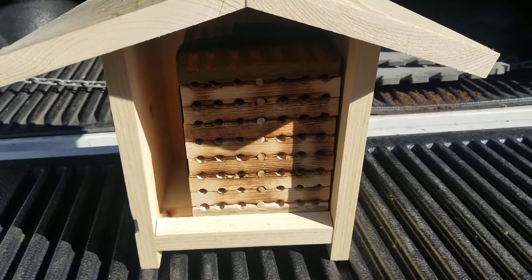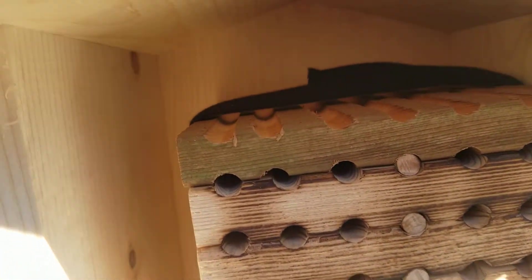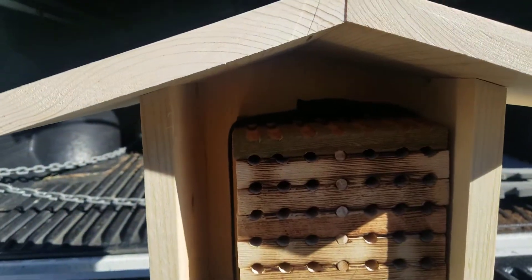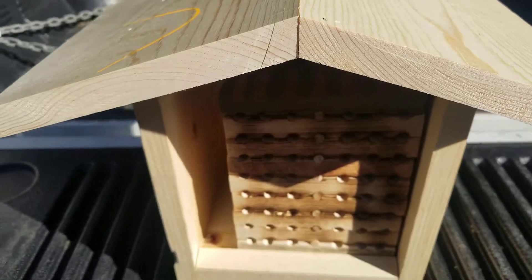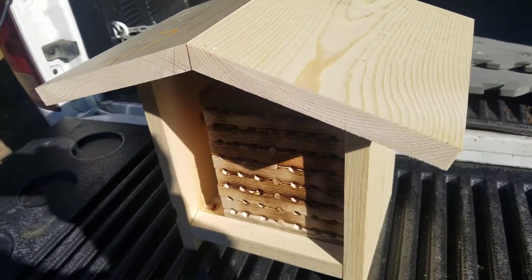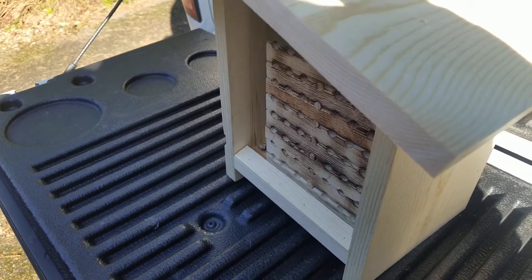Okay, so there it is, and I can put like a little box of bee cocoons up top there, and anyways, screw it to a tree or hang it from my apple tree — and that's the plan.